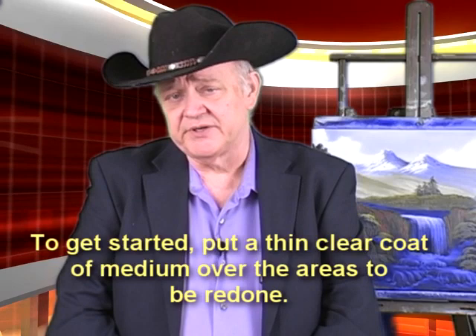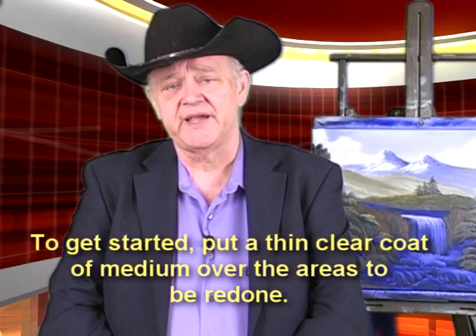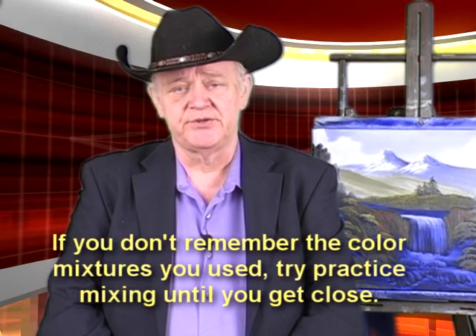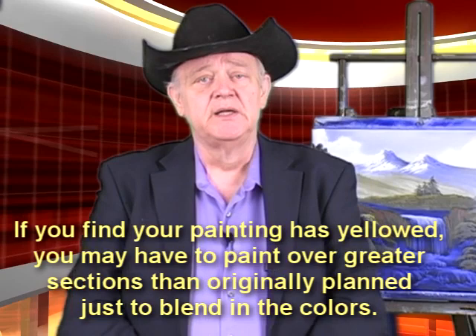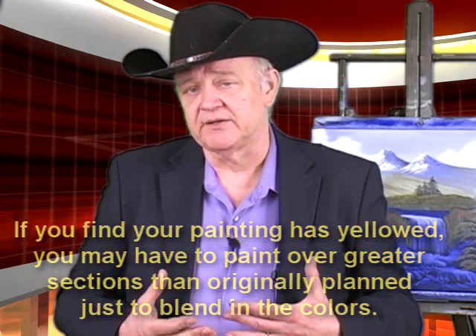How do you get started? Like all traditional artists, just go ahead and put a thin, clear coat of medium over the area. If you do not remember the color mixtures that you had been using, then just go ahead and do some practice mixing to match them up and then start with your technique. Now, depending on how long ago — some of us, a long time ago is six weeks, and some of us it could be 50 years. I don't know how old the paints are or how much the painting has yellowed. But you may find that you might have to paint over greater sections than you anticipate just to blend in the colors.